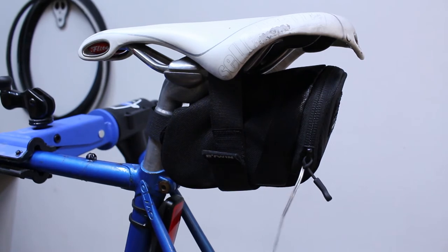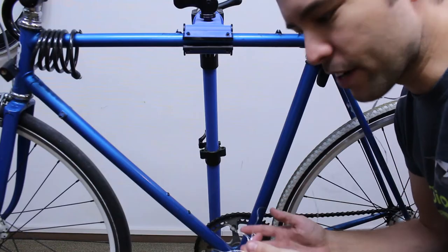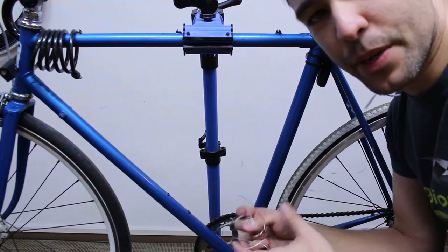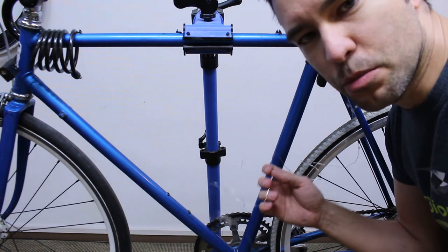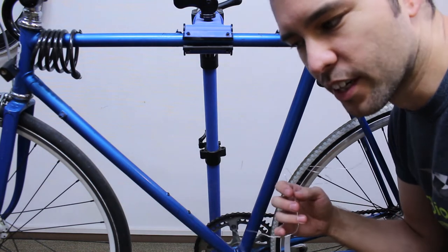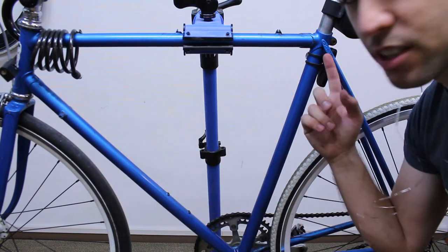Now all we have left to do is route the lights on the frame somewhere. Obviously where you mount the lights depends a lot on how many lights you have, or rather how much distance you have. For me, I only have two meters here, which is about six feet or so, and I'm going to try to run them kind of like this and do a bit of a triangle.